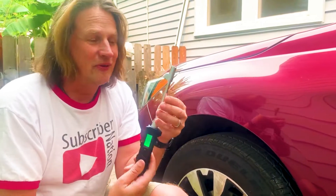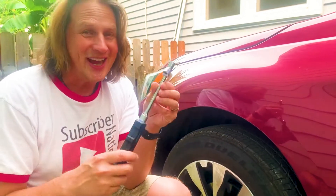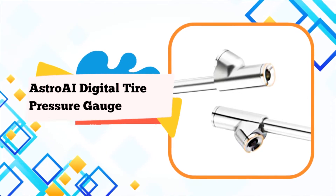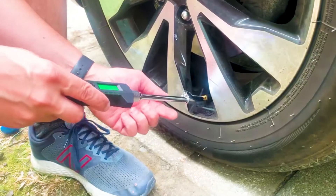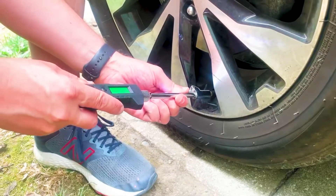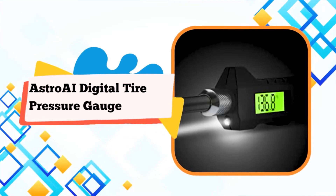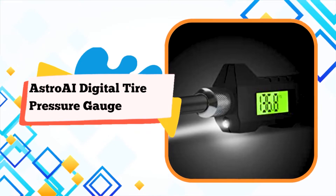Heavy-duty stainless steel made with RV/Truck special design to maintain correct tire pressure, reduce tire wear, and extend tire life. Digital display reading is shown instantly and clearly. The nozzle easily forms a seal with the valve stem, giving quick and accurate readings in 0.1 increments, with 4 settings and a longer range.